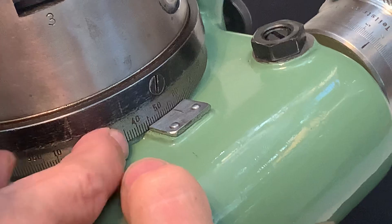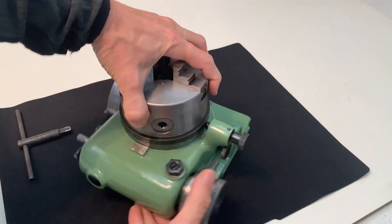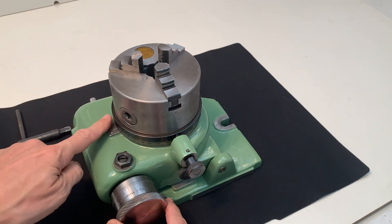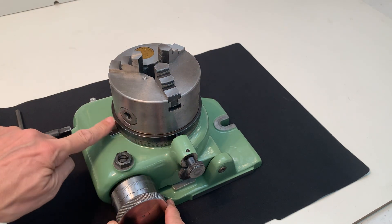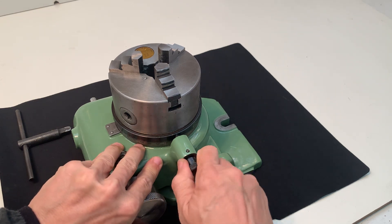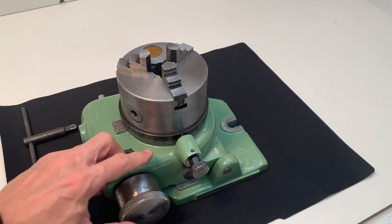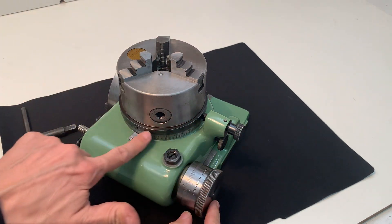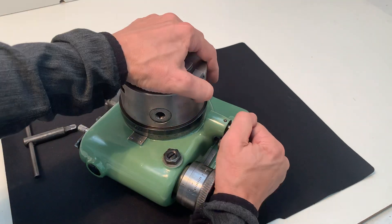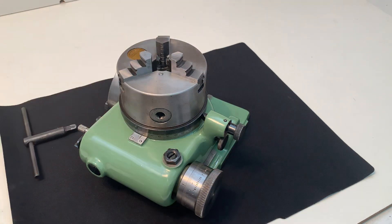Here's a readout. It looks like there's a possibility to put direct dividing disks here and use this one, but these disks are not present. I guess it was possible to put them here and use this tool.